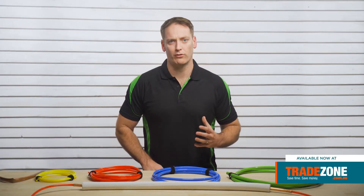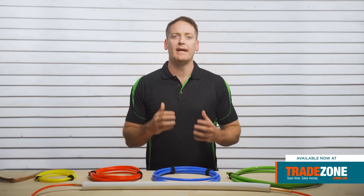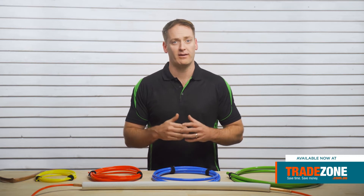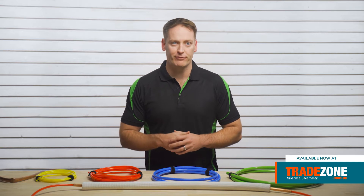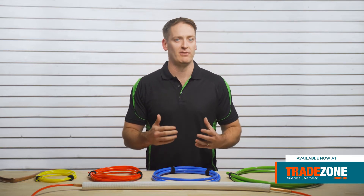If you're a tradie who deals with annealed soft copper pair coil, then kinking can be a real issue. There's nothing like putting a kink in copper tubing to hurt both your wallet and cost you time on site to correct and fix. That's why you need Polybender — the easiest solution for creating kink-free copper bends that allow you to work fast, efficiently and with peace of mind.